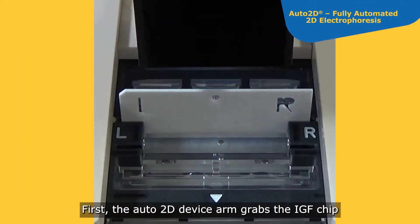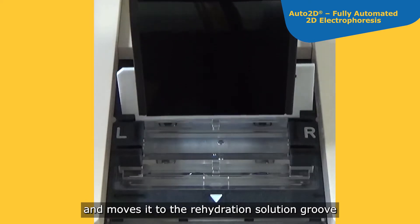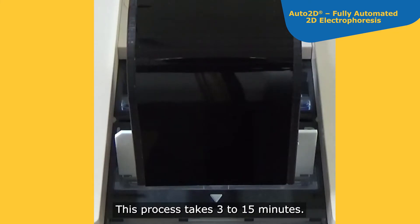First, the Auto2D device arm grabs the IEF chip and moves it to the rehydration solution groove to rehydrate the IPG gel. This process takes 3 to 15 minutes.